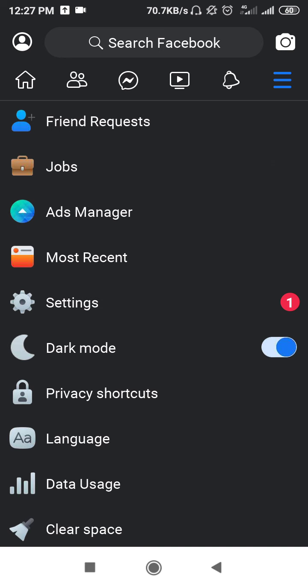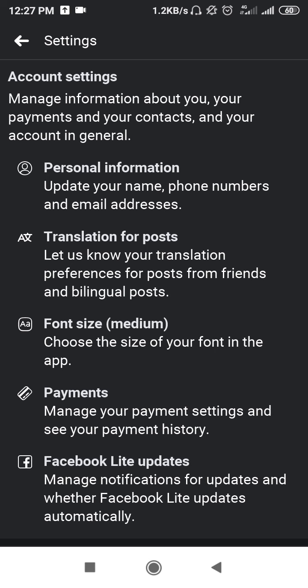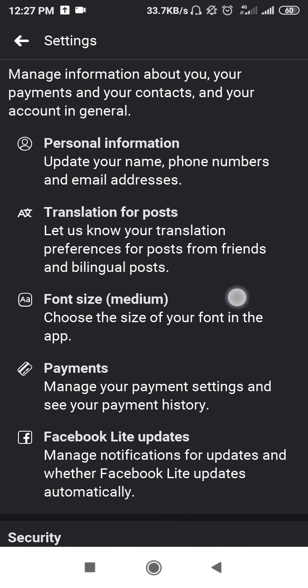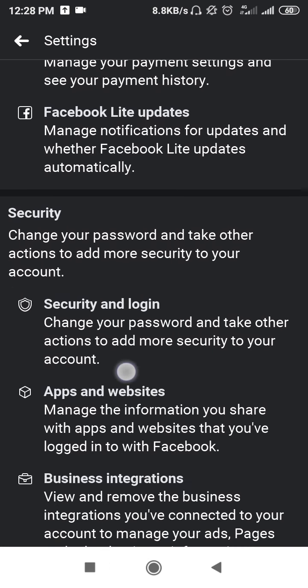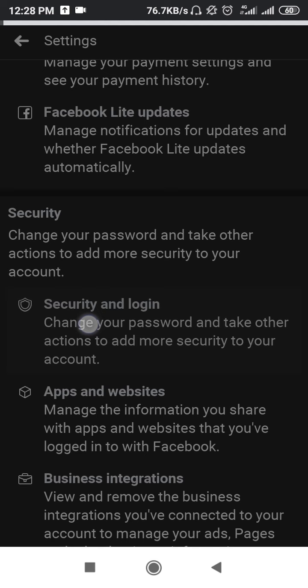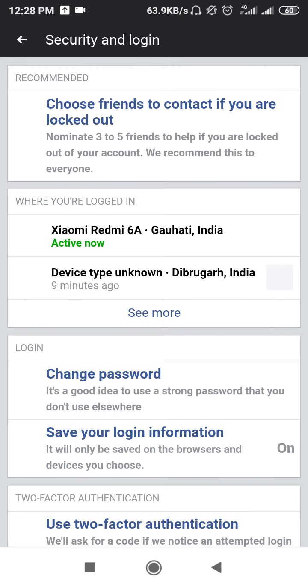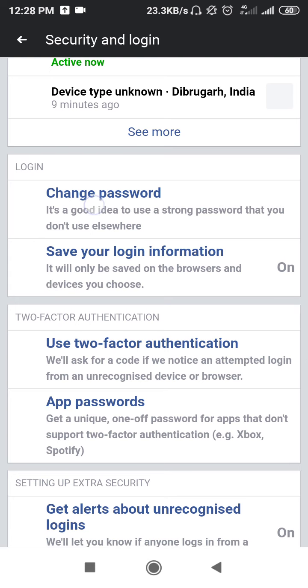Now you have to click on the three lines and then scroll down and go to Settings. After that you will find the Security option. Wait until it is loading, then go to Security and Login — simply tap there. After that you will get the password option, and now tap on Change Password.